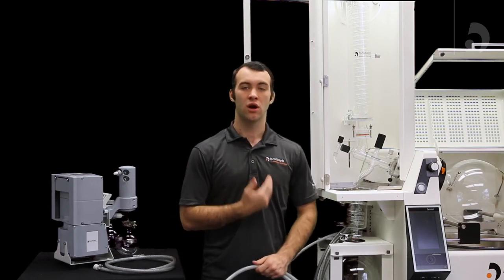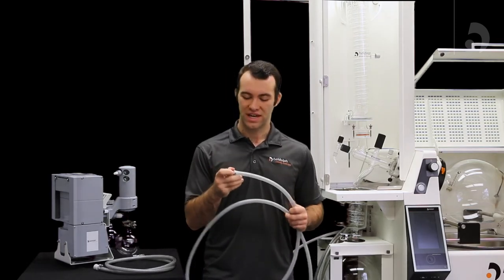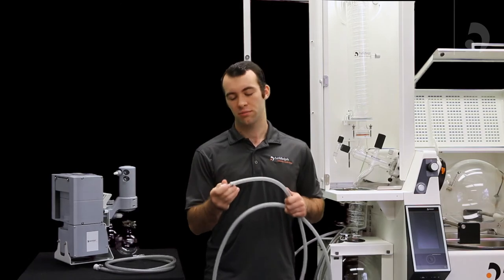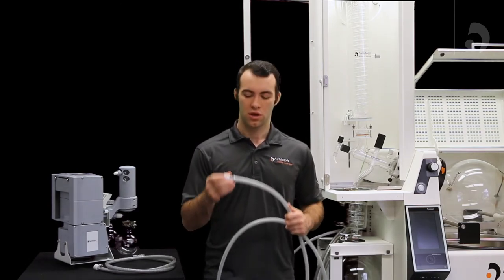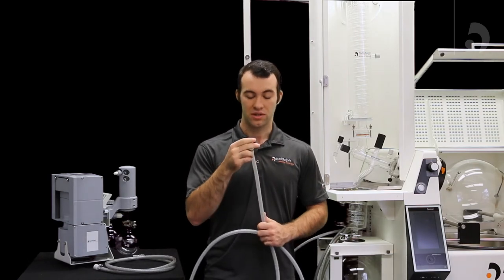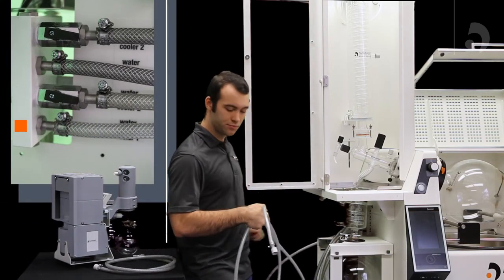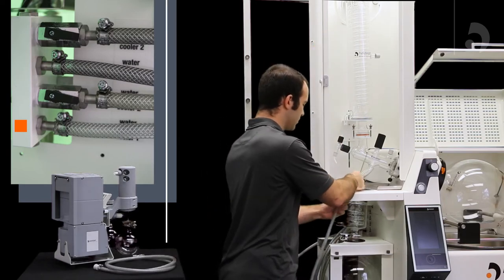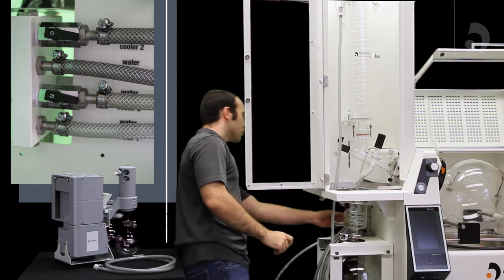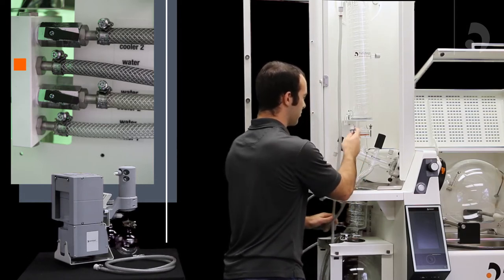Now we're going to attach our coolant tubing to our condenser, our mini condenser, and our vacuum. When attaching your tubing to your barbed connectors it can be a little difficult — I recommend using a heat gun or dipping the tubing in alcohol first to help slide it onto the barbed connector. Also, it's very important to use a ring clamp to secure the barbed connector to the tubing to prevent leakage. The first tubing, coming out of your unit from the cooler out one, will go through your housing to the top of your condenser. Then, coolant in one will go through your housing and into the bottom of your main condenser.